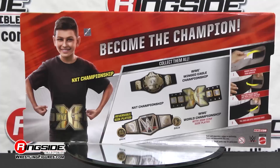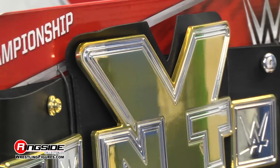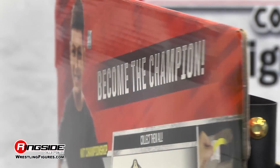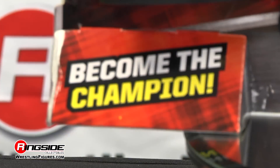The future is now with the Mattel WWE NXT Toy Wrestling Belt on Ringside Collectibles Figure Insider. Be just like the famous NXT Superstars with this replica version of the championship belt.